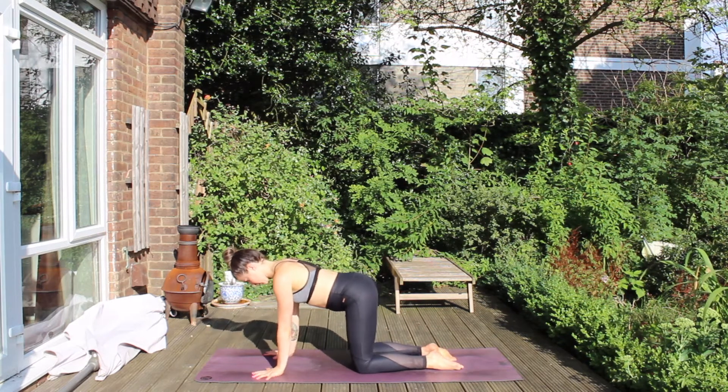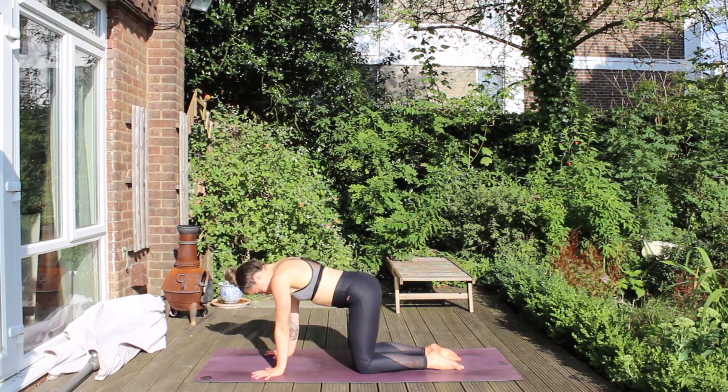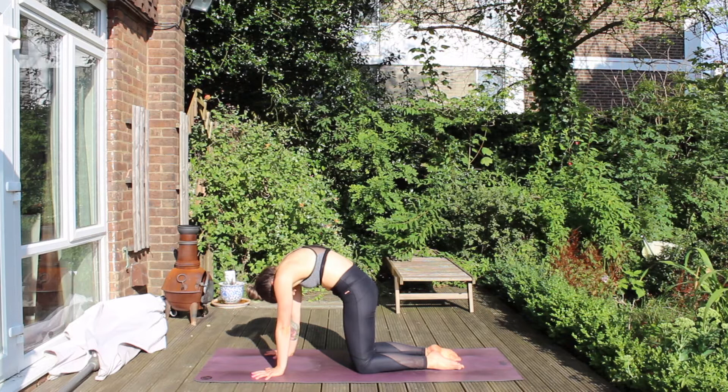Knees fall underneath the hips and wrists underneath the shoulders. Then begin to move with your breath. Inhale, lift the chest. Exhale, curl it in and dome the back. Inhale, lift the chest, gaze ahead. Exhale, curl it in, dome the back, push away.